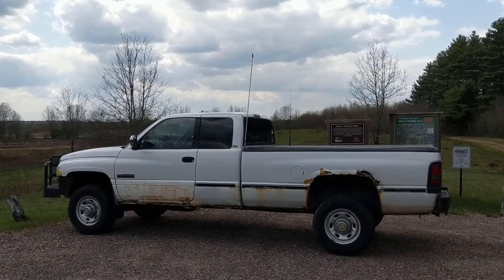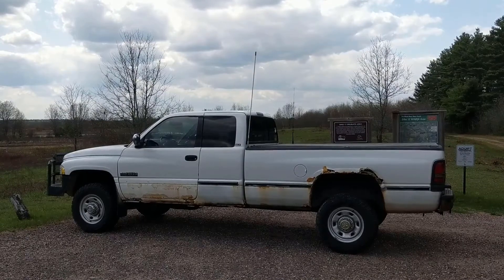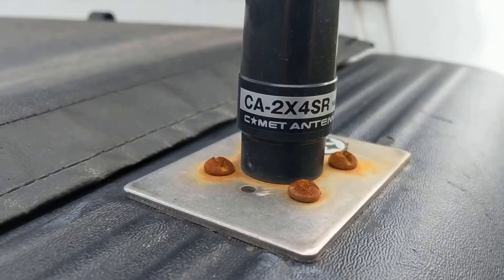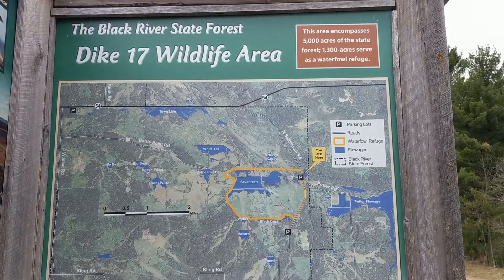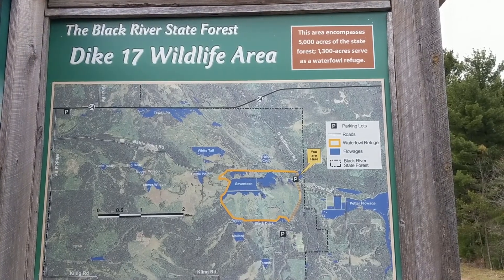Full disclosure, I did use my call sign at both the beginning and end of each test — I just edited out most of that for time reasons. Now for the receiving radio, we are using my Yaesu FTM400 paired with a Comet CA2X4SR. The test covers three miles in total with a transmission test at each half mile. I did check beforehand if the frequency was clear and I picked an area that had a low chance of me interfering with anyone else.